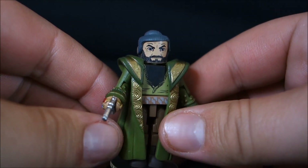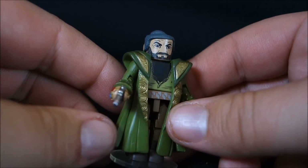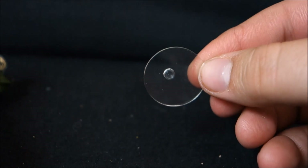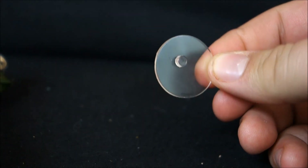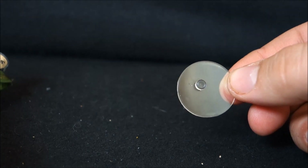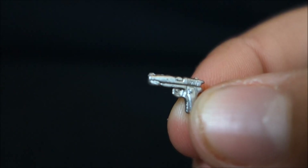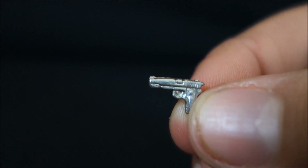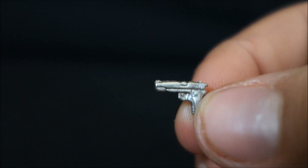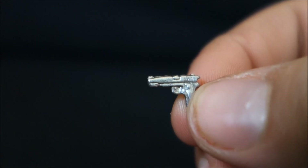Let's start with the Mandarin. They made really good use of the Mini-Mate's body here and added a lot of stuff to make him a very unique figure. First up, every one of these figures comes with a clear display stand with a single peg on it, which is great. The Mandarin also comes with a very tiny little gun accessory, which is very well detailed — you can see the trigger, the slide — really nicely done for such a tiny little gun accessory.